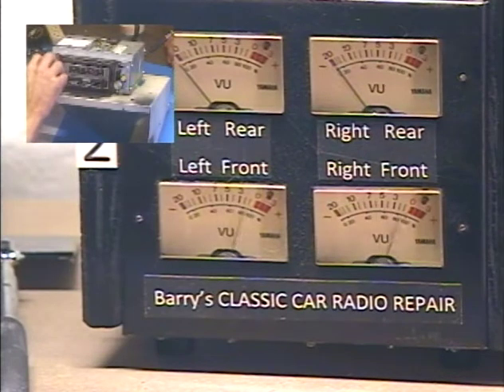Now our tone control is adjusting our front rear speaker balance. This is all done with the tone control.